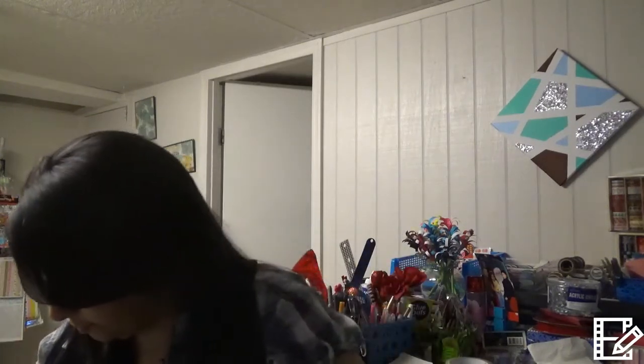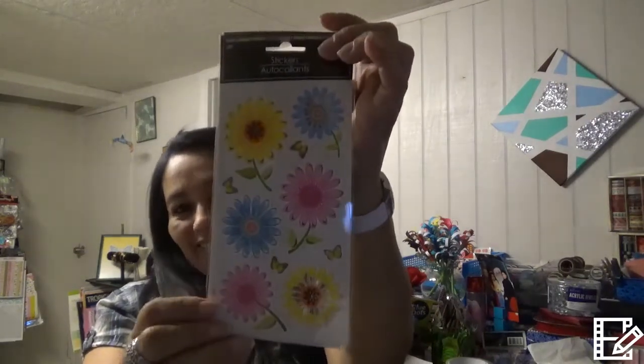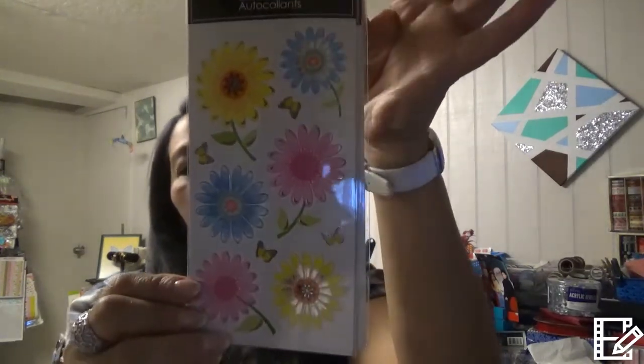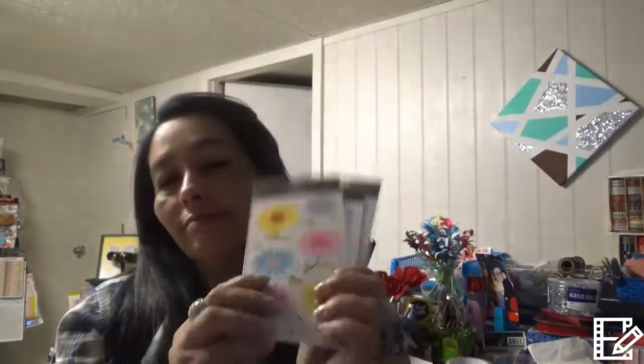Now the good stuff I love so much — stickers! They come ten flowers per pack. Look at these beautiful flowers — I got three packs. They're so cute.